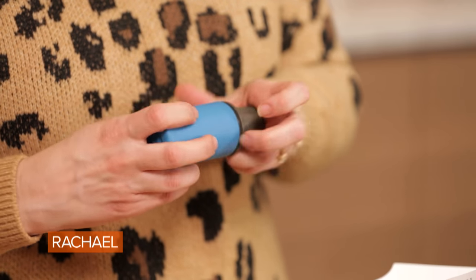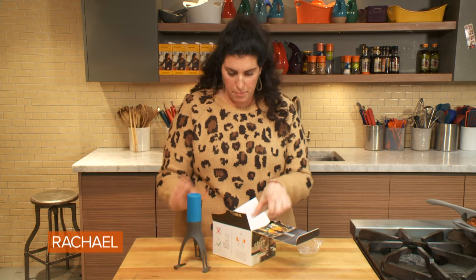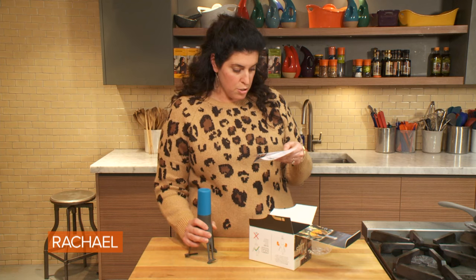Before using Stir, ensure that the legs are firmly pushed into the motor unit. There we go, nice and firm. Stir should not be left unattended. Stir's feet are food safe up to 125 degrees Celsius.